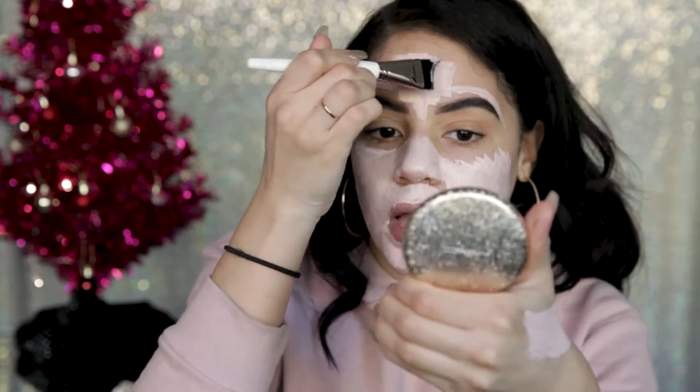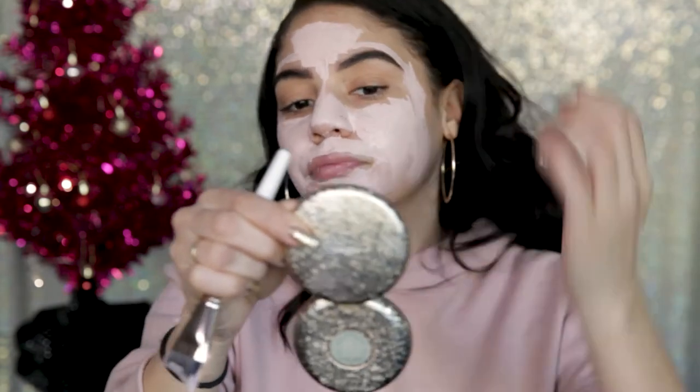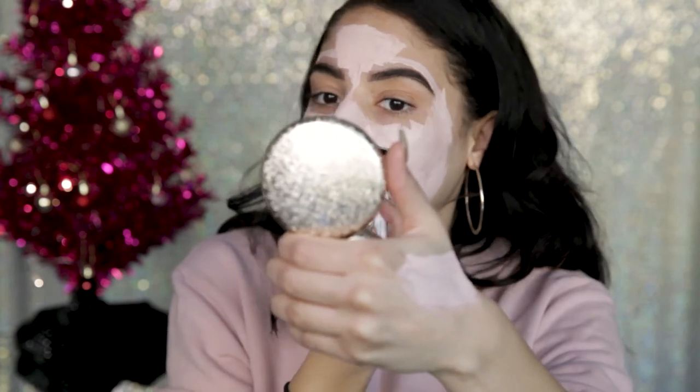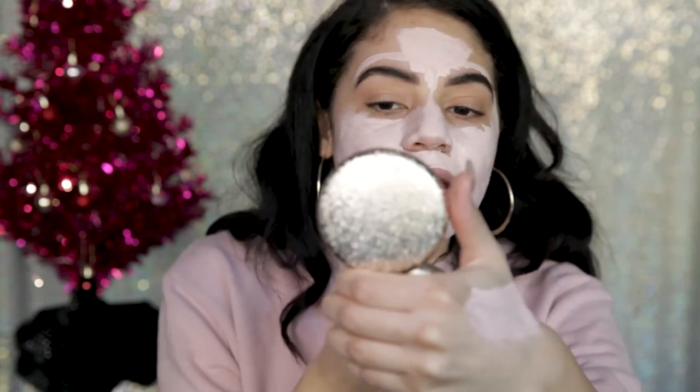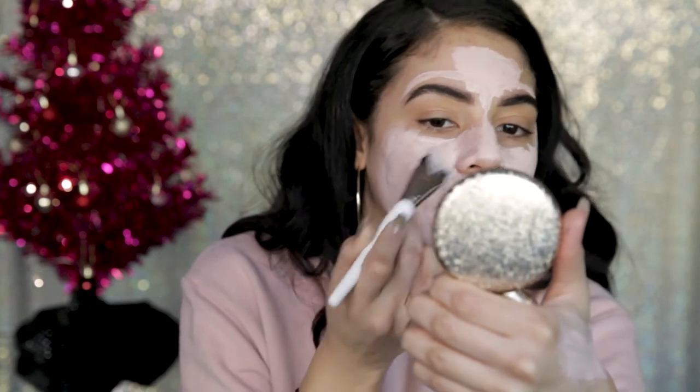They also have from Origins a charcoal mask that I love. If you're really having some bad breakouts, it's just going to give your skin that detox that it needs. I recommend putting a headband on, which I didn't today. As you can see it can get in your hair, and it's drying, so you want to work fast because this is starting to dry.